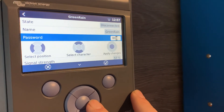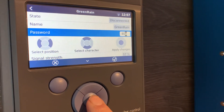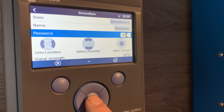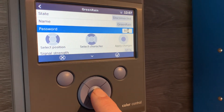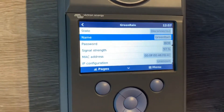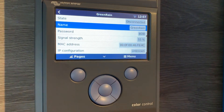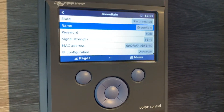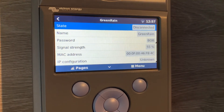If the password has been correctly entered, the next step is to click the middle button. I've entered my password as correctly as I understand, and then I'm going to click the middle button. The unit will then try and connect to that Wi-Fi, pending that you have selected the correct Wi-Fi name. If you've done this correctly, you'll see that the state at the top will change to connected.